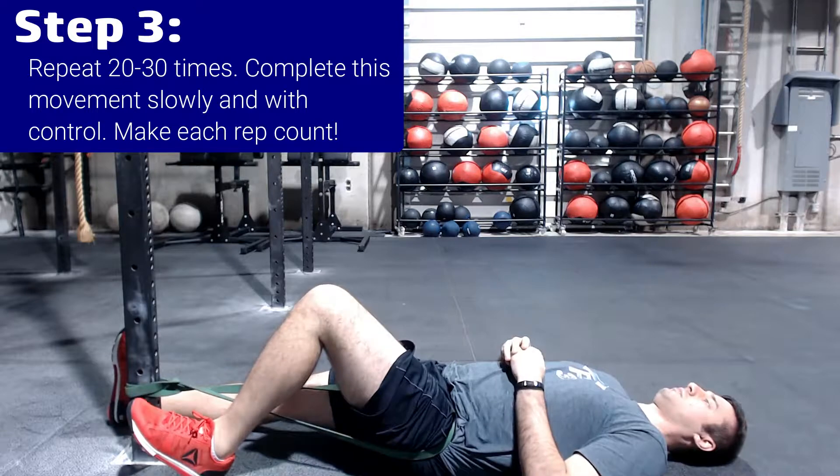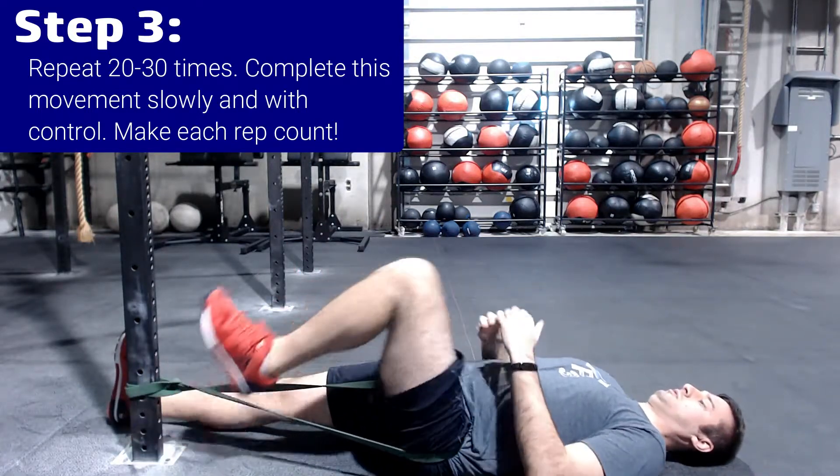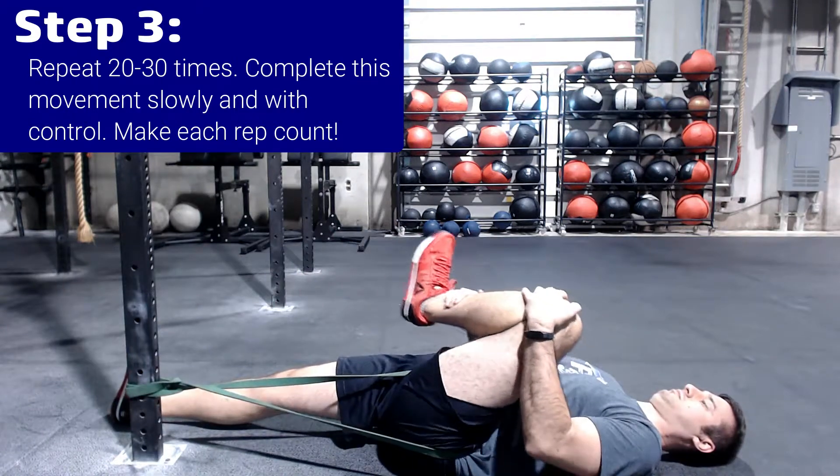Step 3: Repeat 20 to 30 times. Make sure you complete this movement slowly and with control, making each rep count.